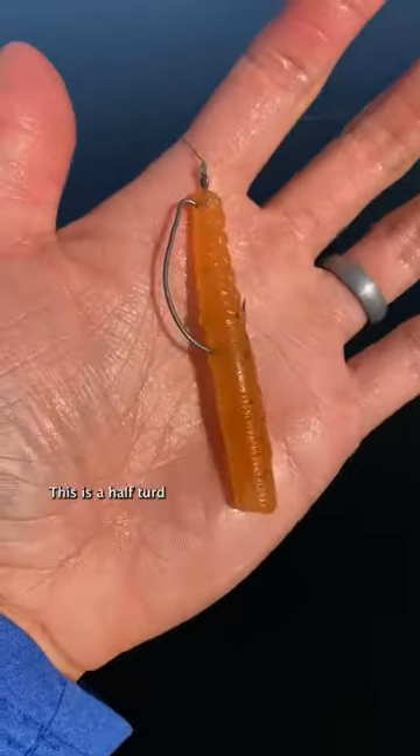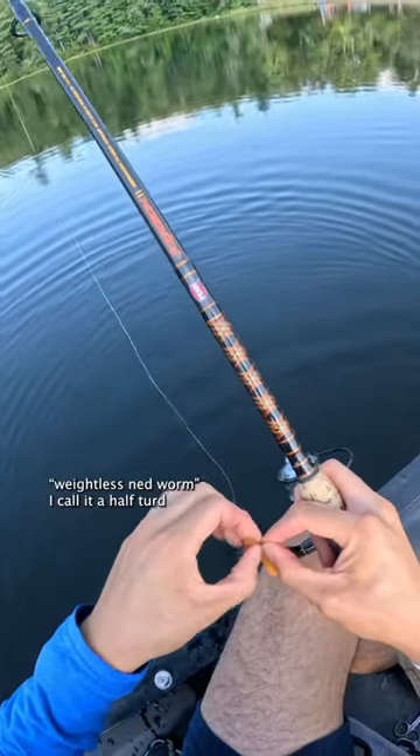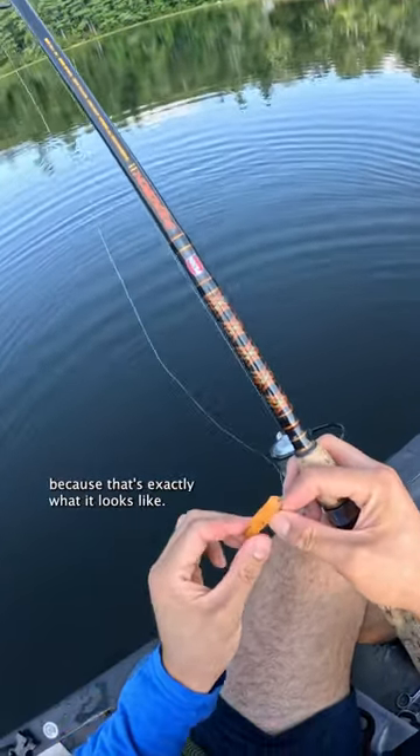This is the most reliable way to catch fish. This is a half turd, but the industry calls it a weightless Ned Worm. I call it a half turd because that's exactly what it looks like.